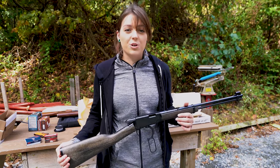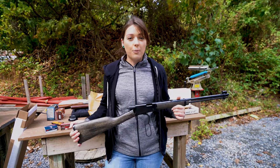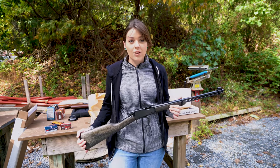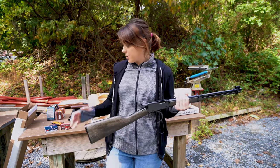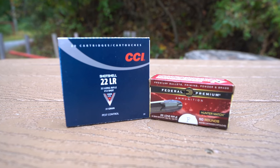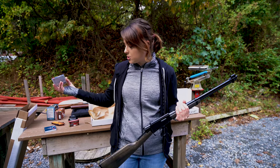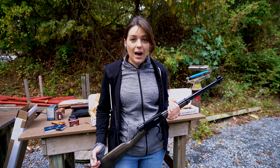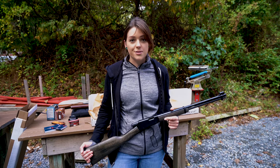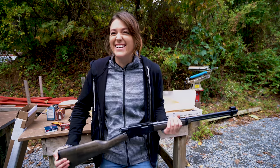What we're going to be doing today is testing out a couple different rounds in this gun. It has a smooth bore as opposed to a rifled barrel. We're going to shoot some 22 hollow points — which are not necessarily meant for this gun, so it'll be curious to see what happens — and also some 22 shot shells. We'll shoot both into the gel block and compare with another Henry rifle that does have the rifled barrel.